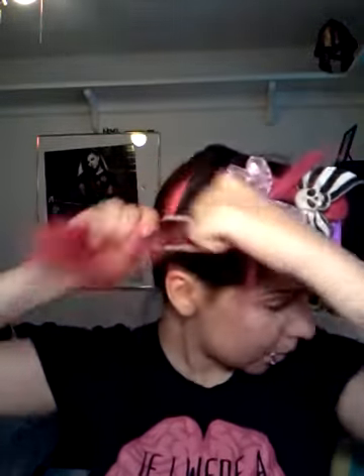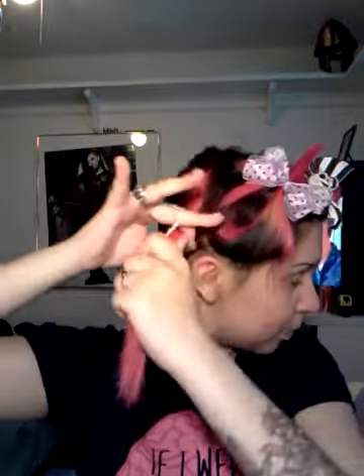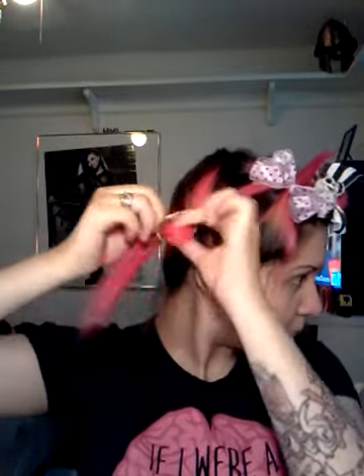If you have little baby hairs like that, don't worry about it — I'll show you what I do. Kind of make sure you put them in the same vicinity as the other ones. See, I put this one too far back, so I gotta scoot it up more — about right there would be good. So let me just tie it. They're about the same size. Alright, so take your hair down.